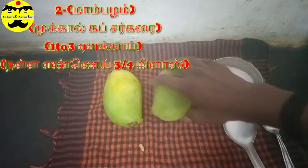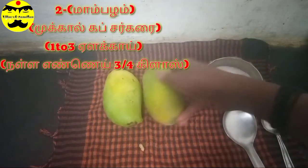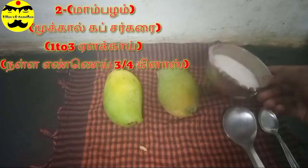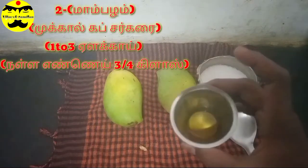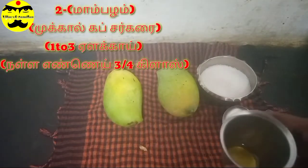I want to make this recipe, so let's take a look. Ok friends, now I need to get started. Let's get started with what we have.